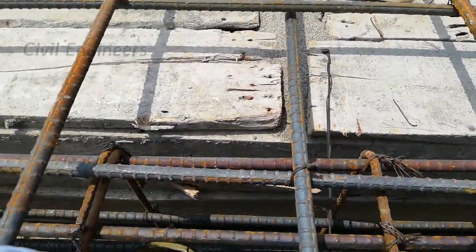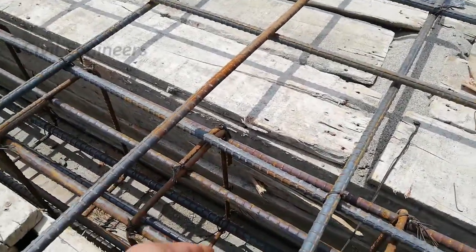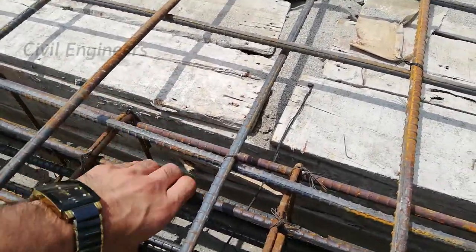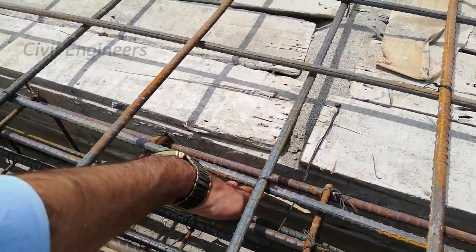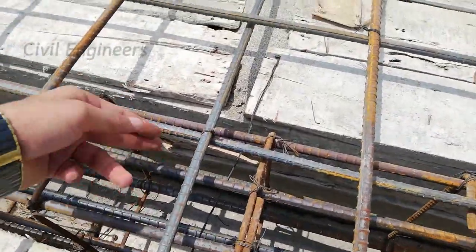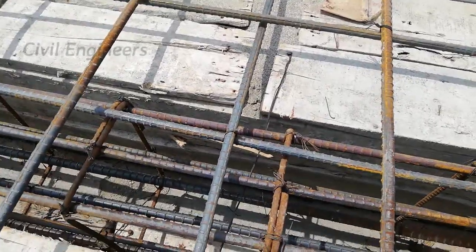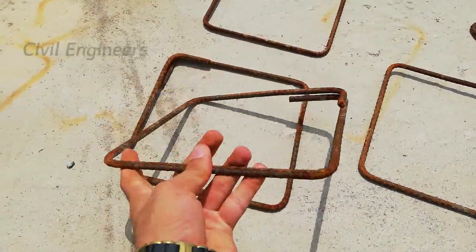They used here three steel rods at the bottom with a diameter of 16 millimeter, and at the top they also provided three steel rods. This is a big mistake — in the tension portion at the bottom they should use minimum four steel rods, and at the top they should use minimum two steel rods. But they used three steel rods at both top and bottom sections, plus two extra rods on each side. This is a big mistake and you should not do this.